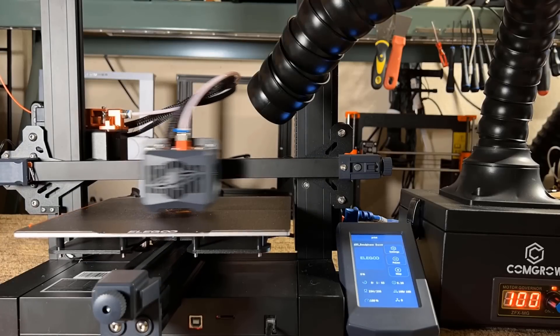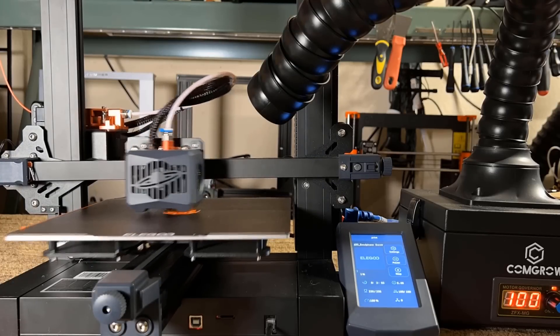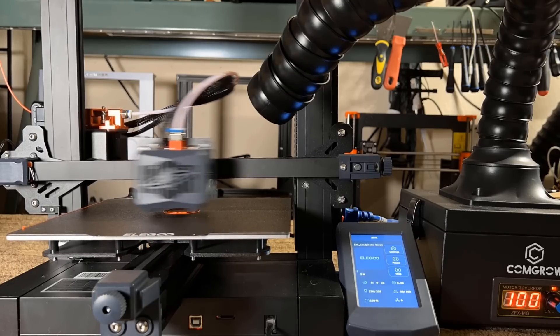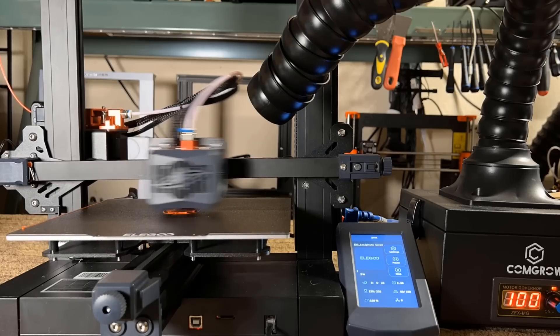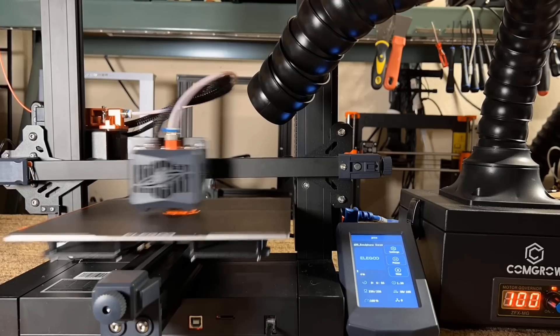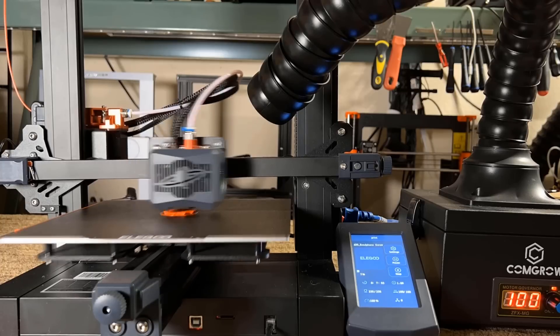Now, let's try printing with ABS. Since this is an open 3D printer, I will use this air purifier from Comgrow, which is supposed to be used for a laser engraver, but I found it also works quite well with 3D printers when handling the odor of printing with ABS. As this is just a 40-watt machine, the suction power is not super strong.